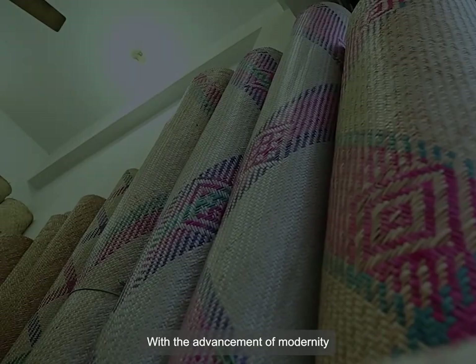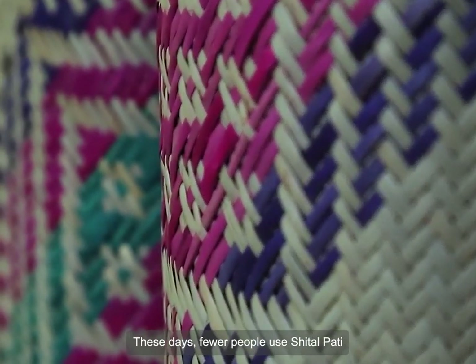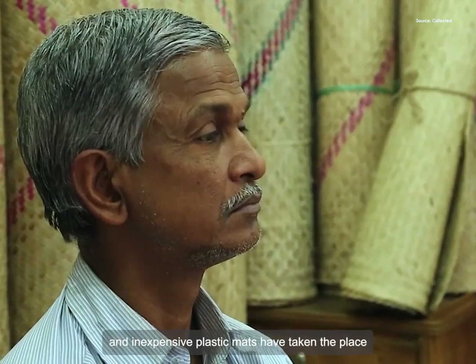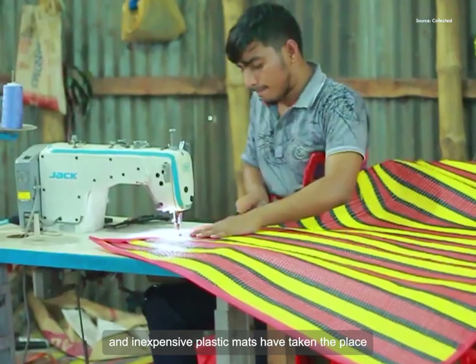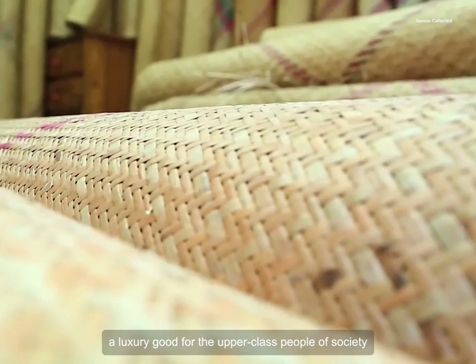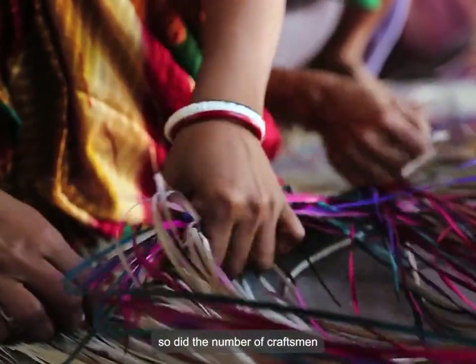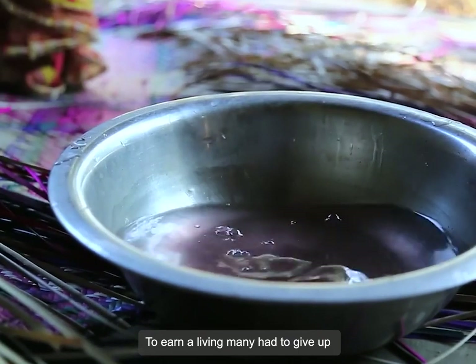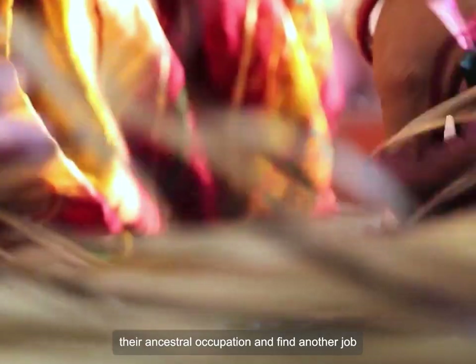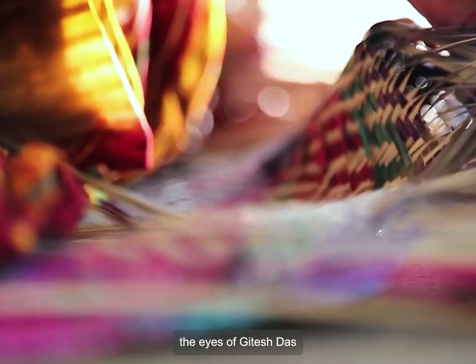With the advancement of modernity, Shitalpati has been losing its glory. These days, fewer people use Shitalpati, and inexpensive plastic mats have taken its place. Shitalpati has thus largely become a luxury good for upper-class people of society. As the market shrank gradually, so did the number of craftsmen. To earn a living, many had to give up their ancestral occupation and find another job. This wind of change has passed before the eyes of Gitesh Dash.